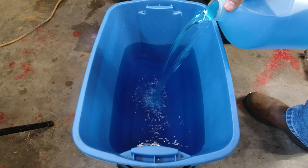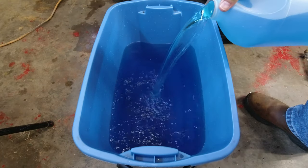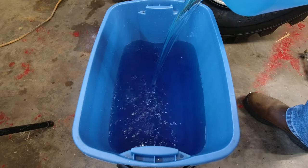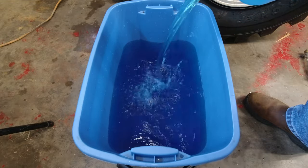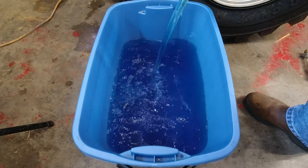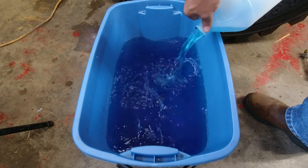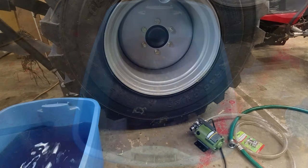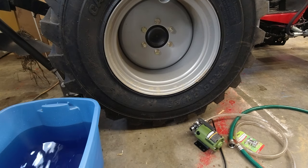Next, make sure your bucket is full of windshield washer fluid. Looks like our bucket's going to hold about six or seven gallons. What I'm going to do now is let the jack down a little bit to let the tire kind of squat.